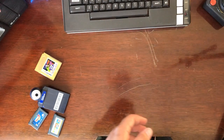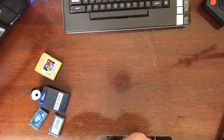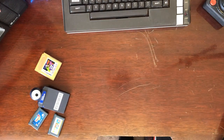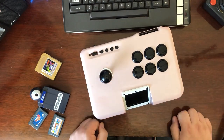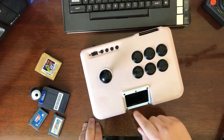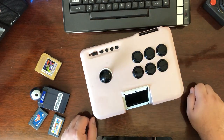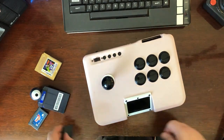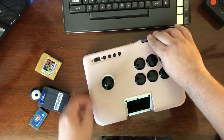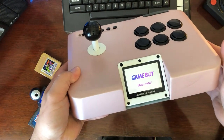I've decided to take upon myself to do a slightly more extensive modification. I built a Game Boy Advance SP into an arcade fight stick. This is fully working. It is a backlit Game Boy Advance. It has a nice micro switch joystick, six functioning buttons, and works with all manner of Game Boy games. You can put in a Game Boy Advance game and it boots right up just like a normal Game Boy.